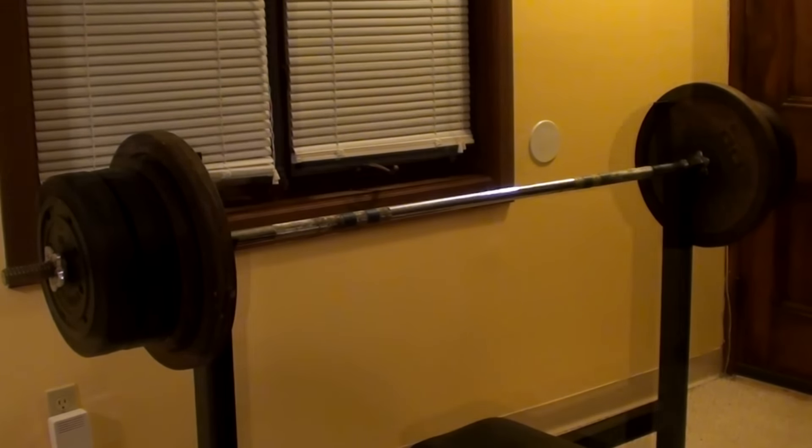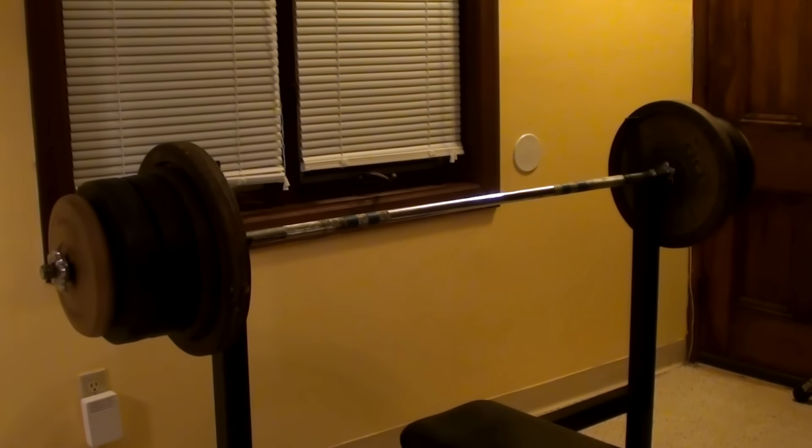I don't feel too bad. I added the 10-pound vinyl weights to each side again, so this is 238.